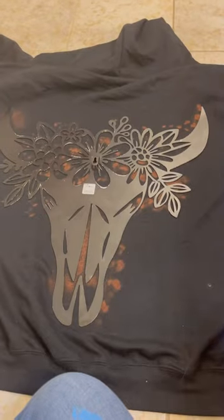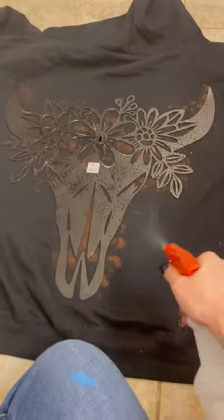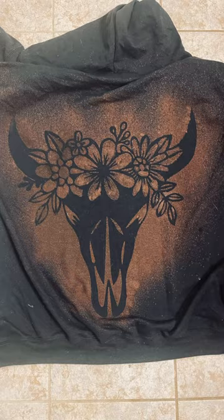While that was drying I decided to try the reverse, so I laid it down on a black hoodie and squirted it with some bleach from the spray bottle — and look at it.